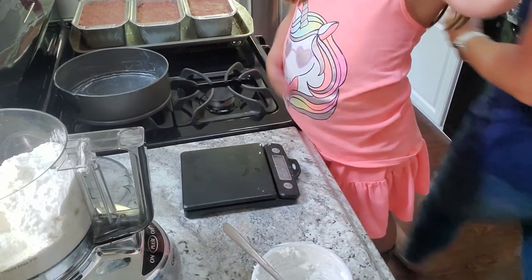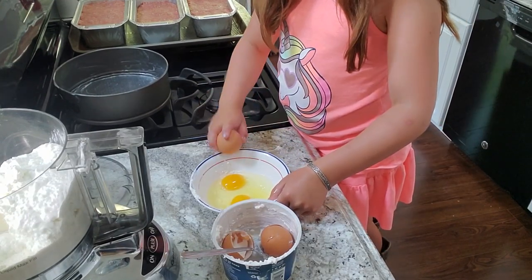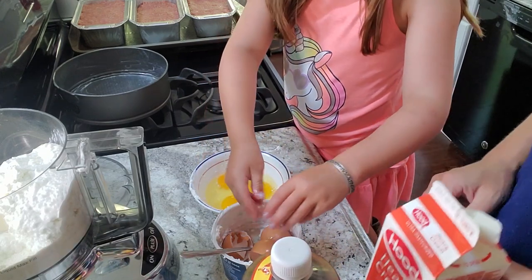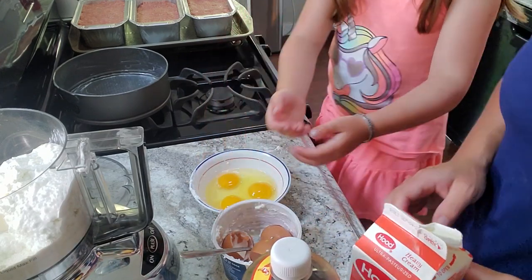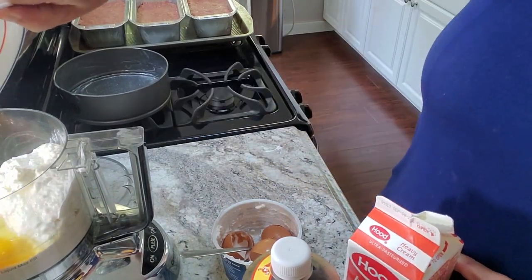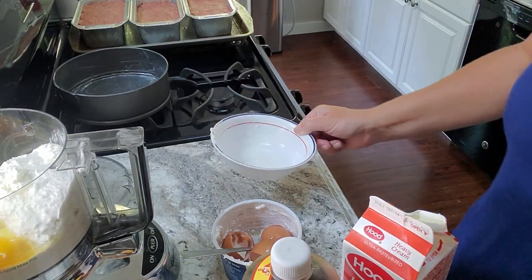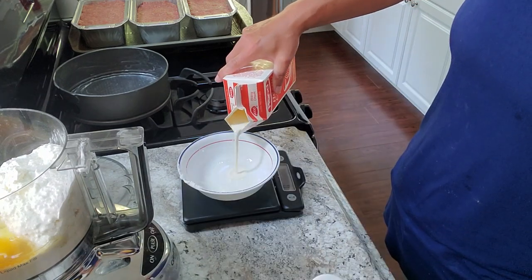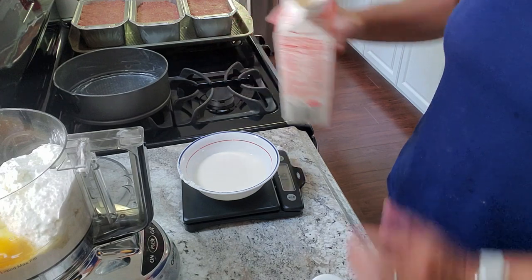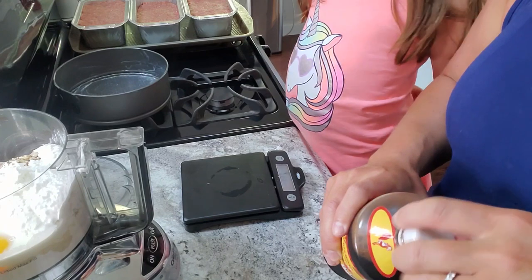Next is the fun one — we're doing eggs. Lou cracks them in and is getting better at it. Practice makes perfect! Then 100 milliliters of heavy whipping cream — just a splash — and a teaspoon of vanilla. It smells so good.